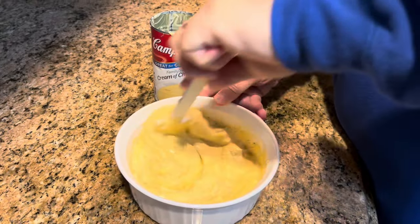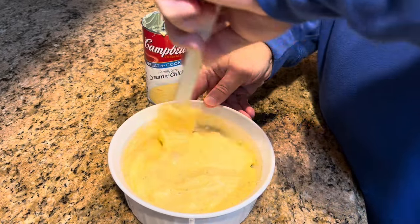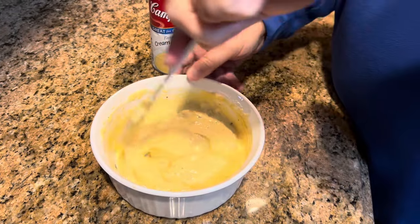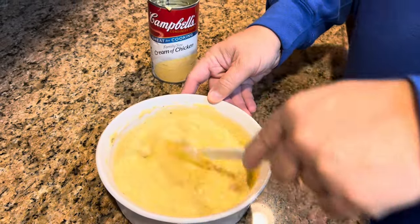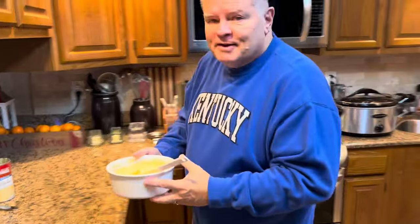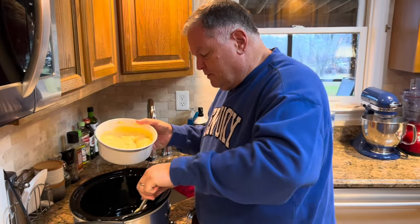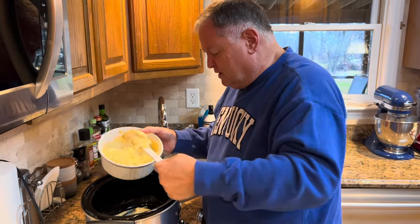We actually ate lunch yesterday with Pastor Barb and our church's Heritage Sunday School class — I guess we can say they're our senior citizen class — at a restaurant in Lexington. Melissa and I were fortunate enough to get to go with them, and Pastor Barb sat beside us. I told her I was going to make this recipe today and asked if it was okay to mention her. She was very gracious and said of course you can use it, and of course you can mention me — it'll be fine.